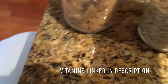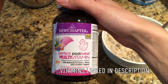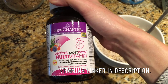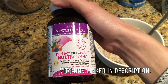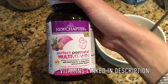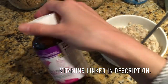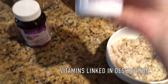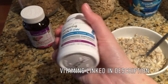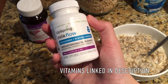The vitamins I'm taking right now are the New Chapter Perfect Postnatal Multivitamin, which I found at Sprouts. I really like the idea that it's a whole-food-cultured multivitamin so your body absorbs it faster and easier — I take three of those in the morning. I also take Upspring Milk Flow, which has fenugreek and blessed thistle. I do see a difference in my milk production when I take these.